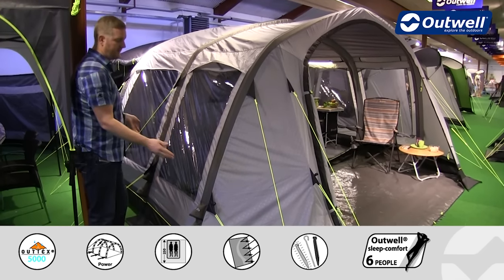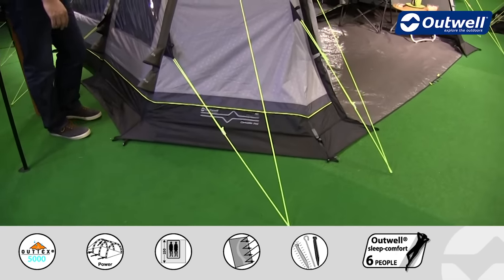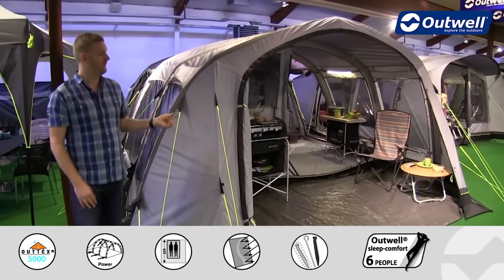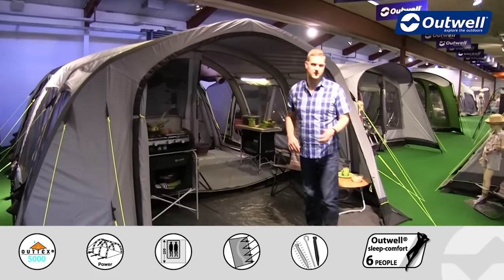Around the front area of the tent, or the wet room area, we have this mud valance which runs around the sides on both sides — that's just there to encourage any rainwater to run down and away from that inside area. Around the front we have a huge front opening door.